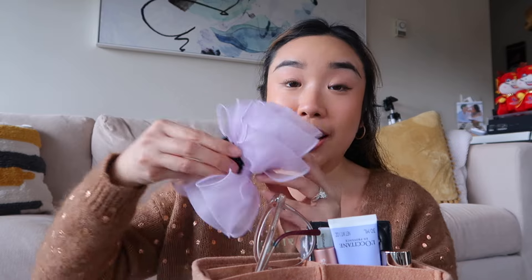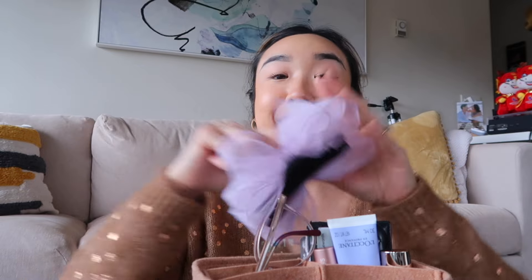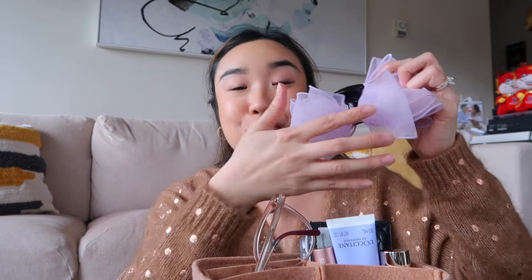I have my giant hair clip — this is so cute. I actually found this at H Mart, which is a Korean supermarket if you're from Vancouver. It came in so many different colors and it's just a giant bow. I think it's so cute especially as we go into spring and summer. I just have a lot of hair so I need a big clip to hold everything together.